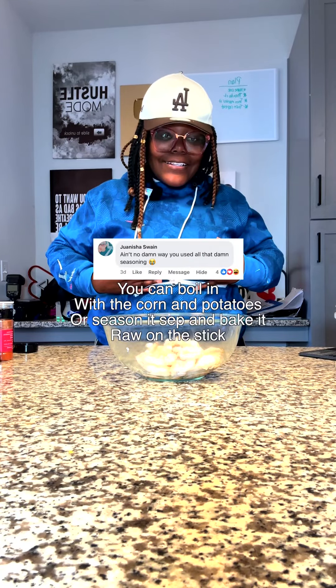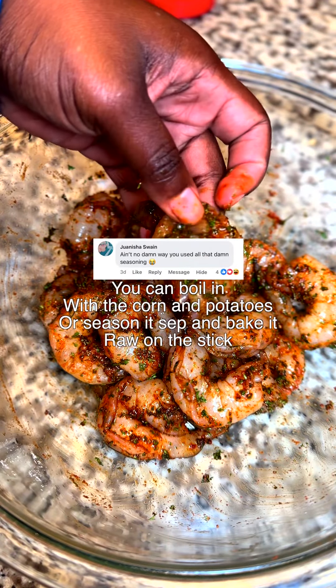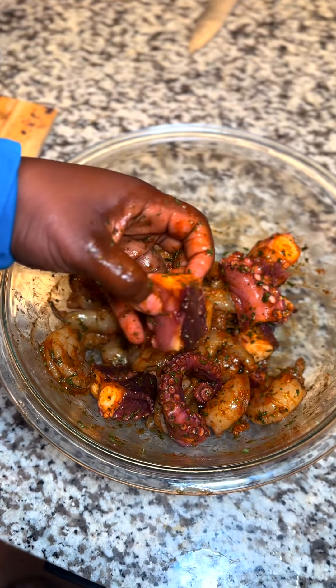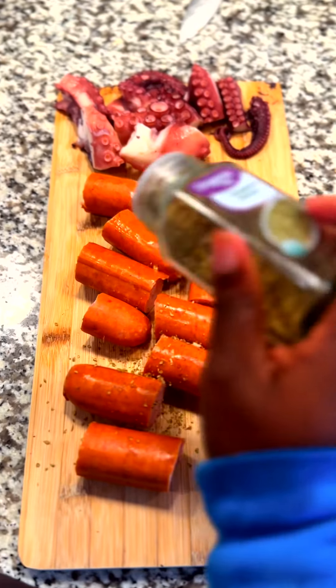Now there's two ways to cook this shrimp, but me personally I like to season my shrimp. I know that's salty, but you don't know how salty is crazy. We got the corn and potatoes, the shrimp and the octopus, and I season my sausage.